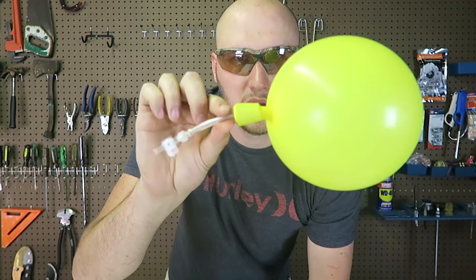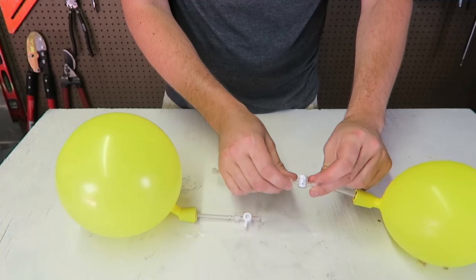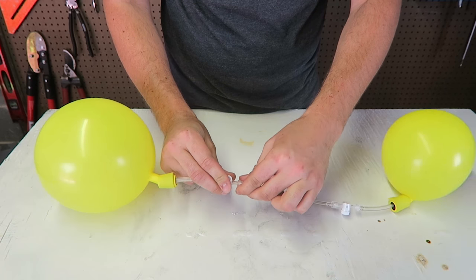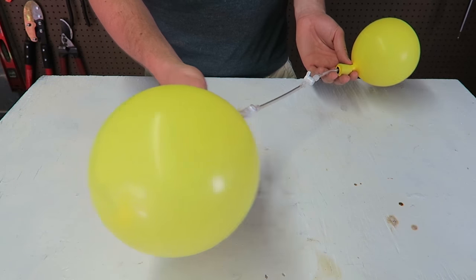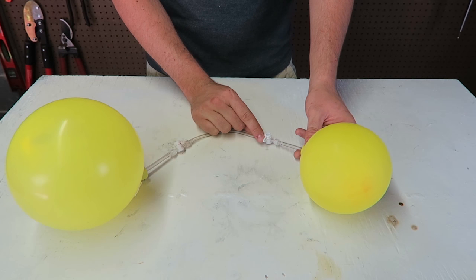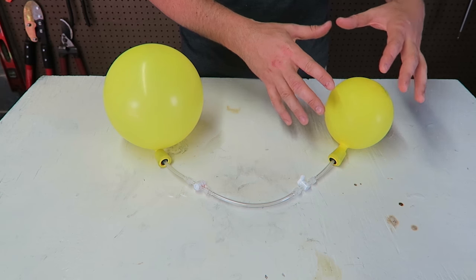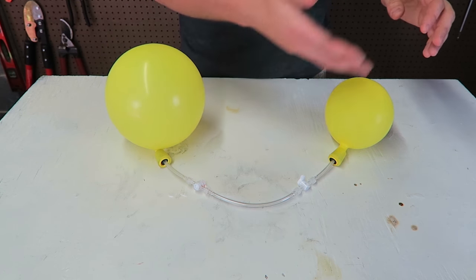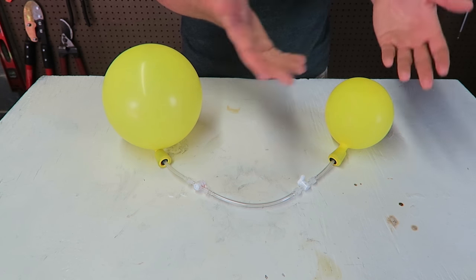I'm going to pass out from blowing these up. So we blow up the balloon just like that, and now we're going to blow up a different balloon. This one is going to be a little bit smaller than this one. Now we're going to connect these two balloons right here. So as you can see, these two balloons are connected to each other. What will happen once I open this valve? Will all the air travel to this balloon and fill it up to the same size and stop, or will it completely take all the air? What will happen?